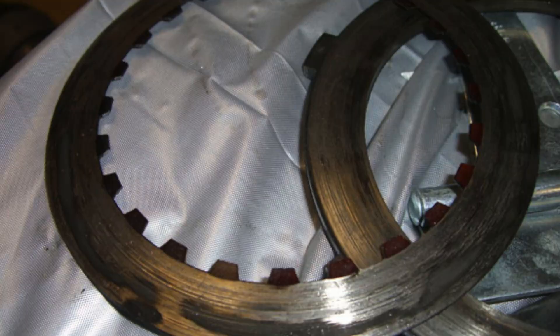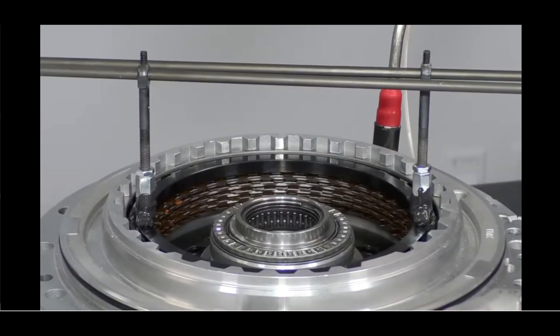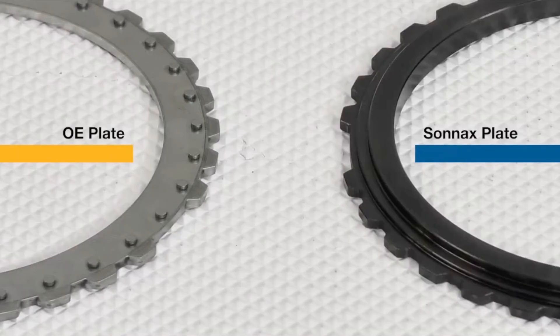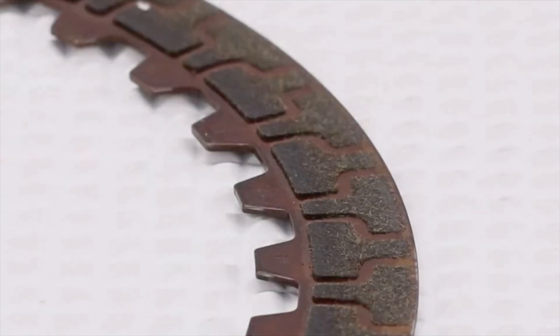So what goes wrong? The most common Clutch A failure is burnt friction plates, blue-spotted steel plates, and uneven wear. The Sonnax video does a great job of illustrating this problem. When Clutch A pressurizes, the apply plate or back plate can flex, especially at the outer edges, which wears the clutches unevenly.